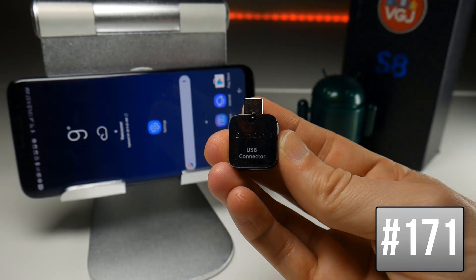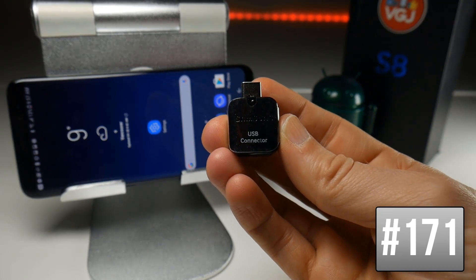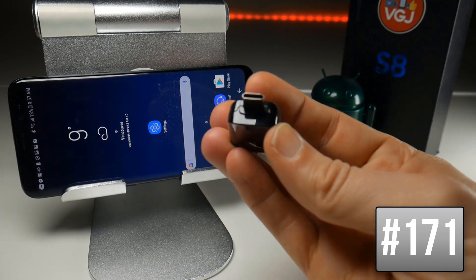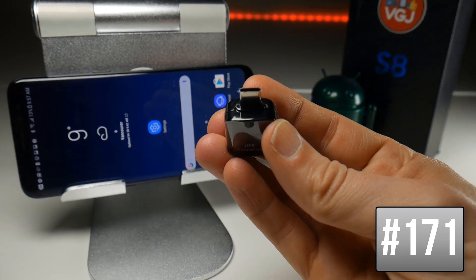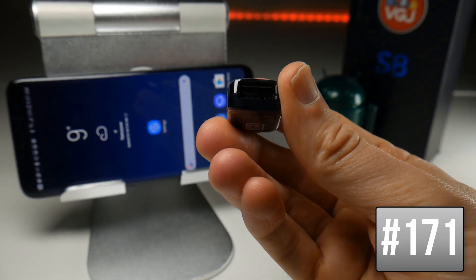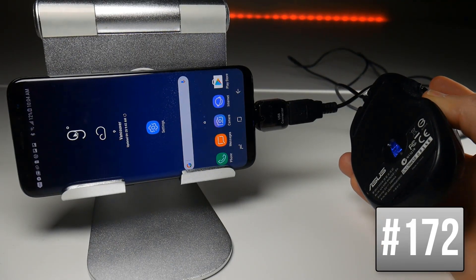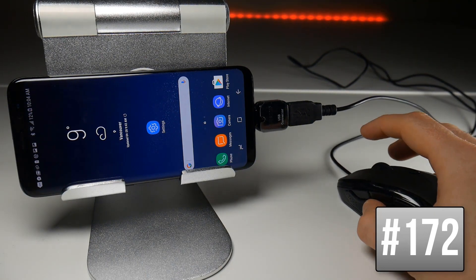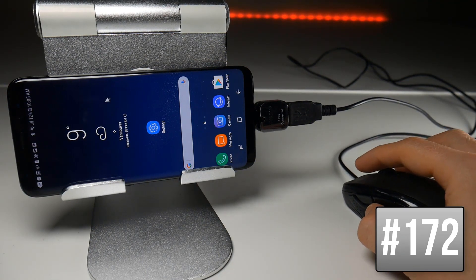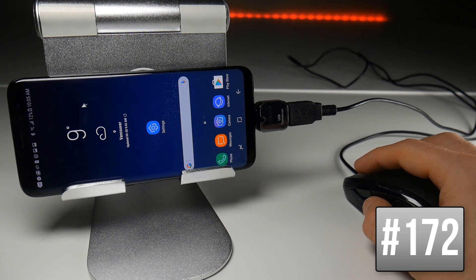If you want to plug USB devices into your Samsung Galaxy S8 you can do it with the USB connector provided. Simply plug the USB type C connector into the bottom of your device and then plug the USB devices into your connector. We'll start with a simple wired mouse and as you can see the Galaxy S8 is powering the mouse. If I move a pointer around screen there it is and it works pretty much like a desktop computer, although there is no right click.